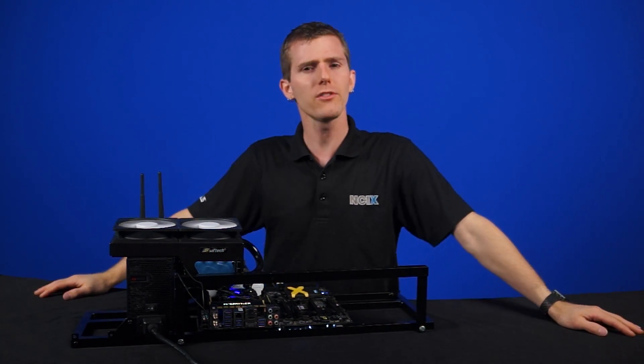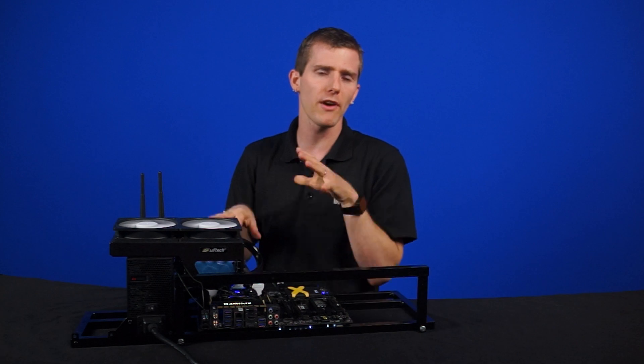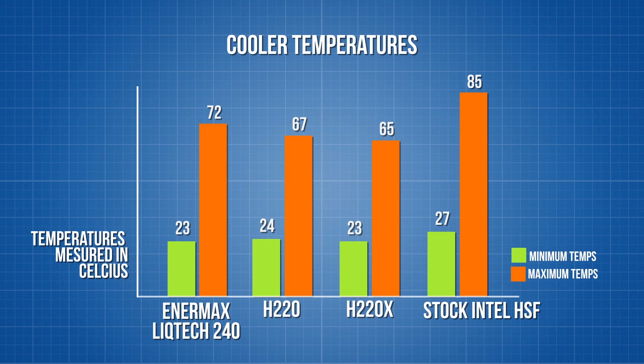How does it perform compared to the old one? We ran Intel Burn Test on our test bench with the coolers on a Haswell Refresh i7-4790K. The original H220's performance was never in doubt — it was one of the best performing all-in-one coolers on the market. As expected, the new H220X runs a few degrees cooler. We'd expect an even larger difference once additional components are added, like a GPU, due to the stronger pump.